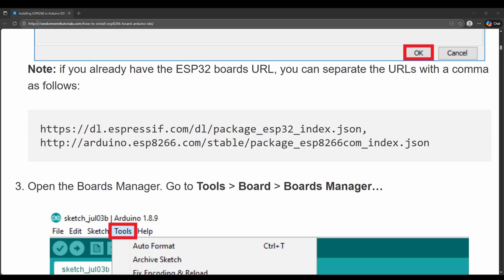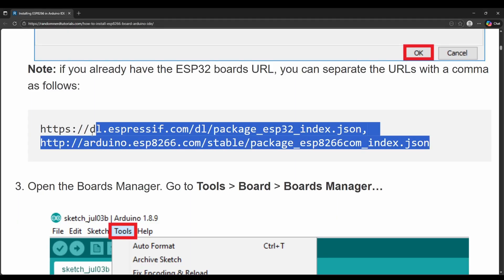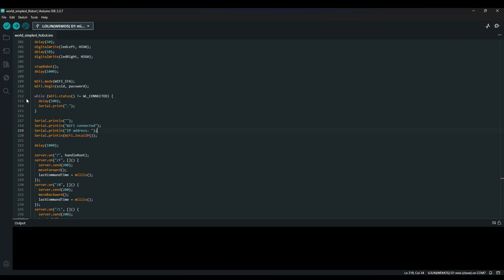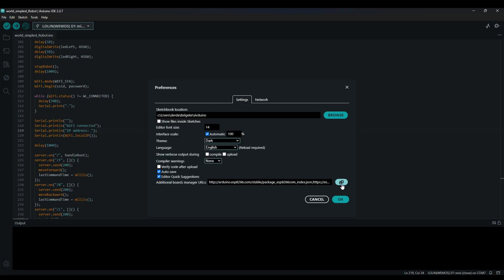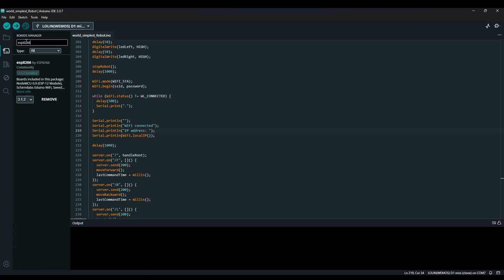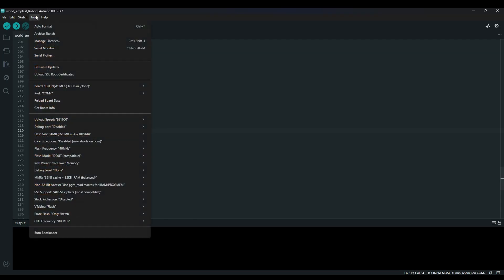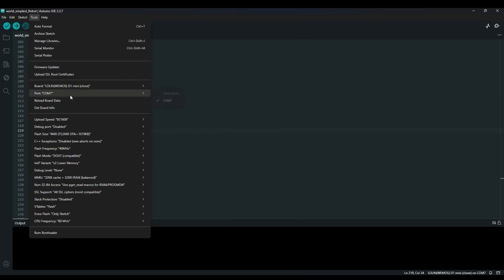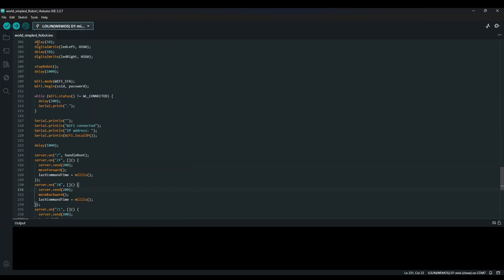You need to install ESP8266 board support in your Arduino IDE. Go to the link, copy the line, then go back to Arduino IDE, open Preferences, and paste it there. Open the Boards Manager in Arduino IDE, type ESP8266 in the search bar, and click Install. It will take some time, so please be patient. Set your board configuration like this: go to Tools, Board, ESP8266, and select Wemos D1 Mini Clone. Select your correct port — you don't need to change the other settings. Then click the Upload button.